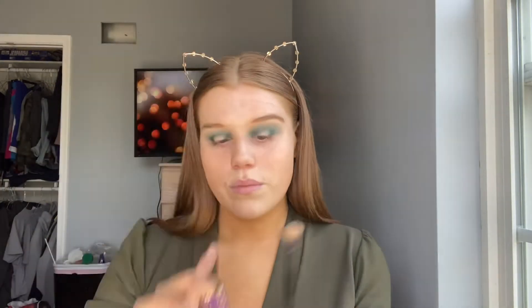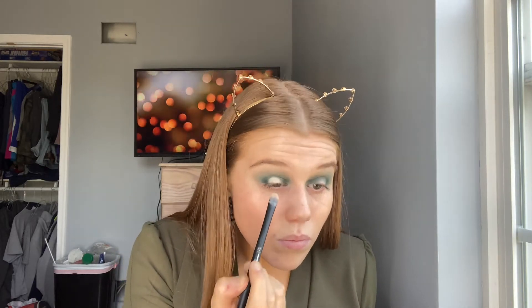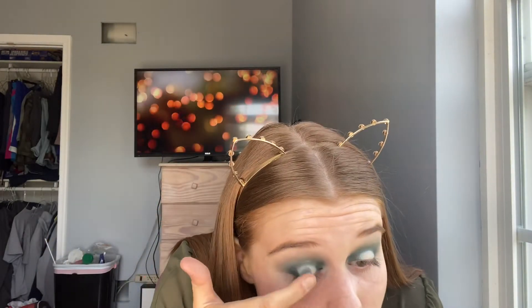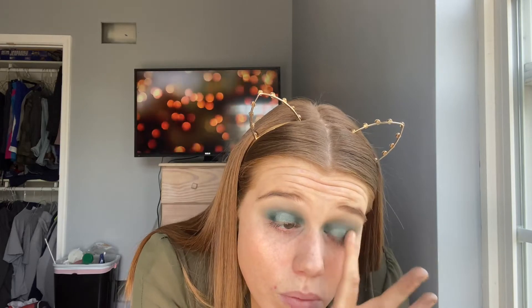Now taking my Tarte Shape Tape, I'm going to be putting this right in the middle of my eyelid, because I'm going to put a color right on top of that. And that color is going to be this really pretty metallic-y green shade that's going to go right on top of the concealer. You don't need to powder the concealer or anything because you want this to stick.